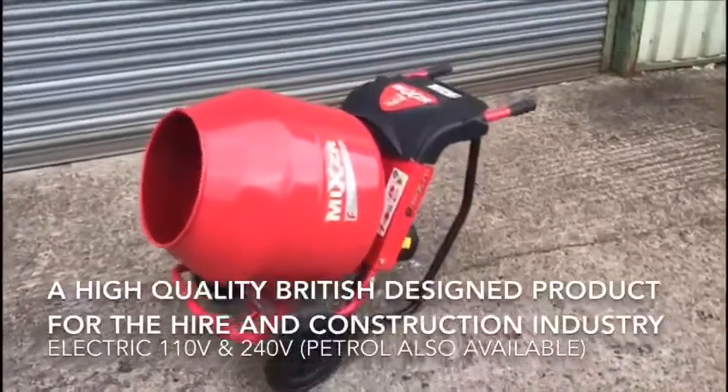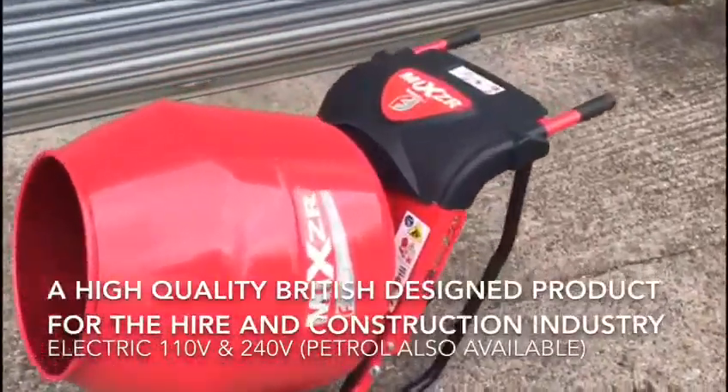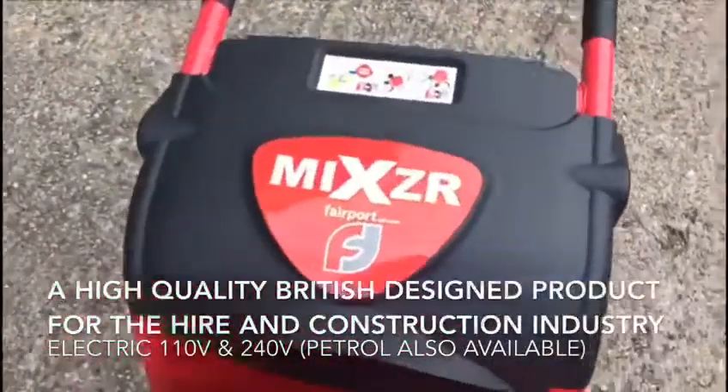Introducing the Fairport Electric Mixer, a high quality British design product for the hire and construction industry.